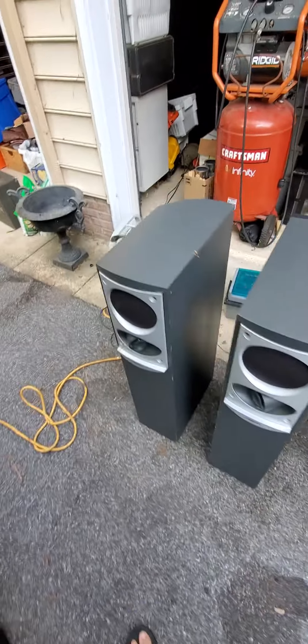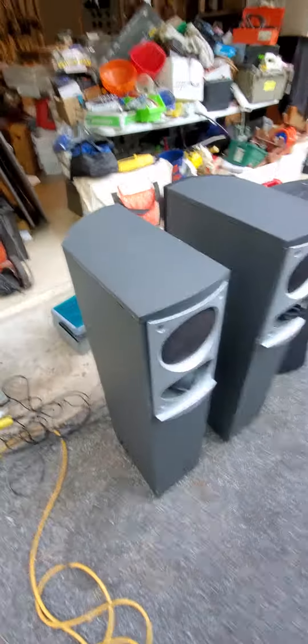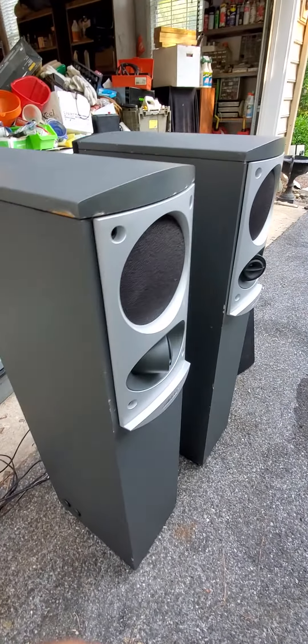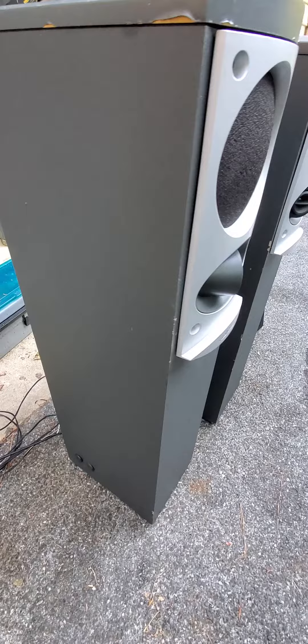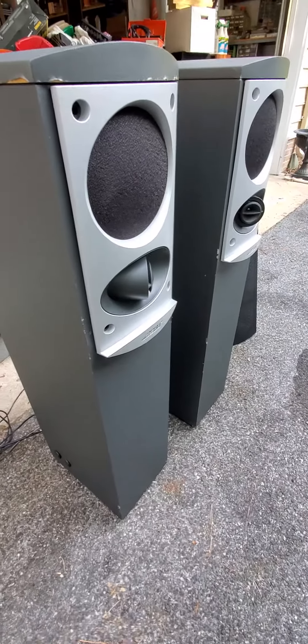All right, we have the Bose 701 Series 2 here. All speakers work perfectly, but the cabinets do have some blems, dings, chips, and various cosmetic issues on them.